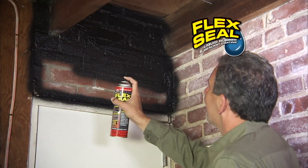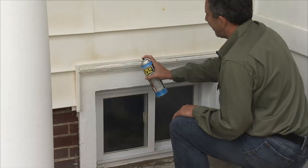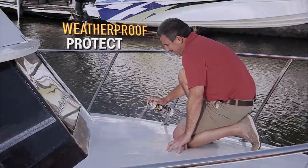Everyone loves Flex Seal — the easy way to coat, seal, and stop leaks fast. This rubberized coating creates a super strong barrier that's totally waterproof and can weatherproof and protect virtually everything.